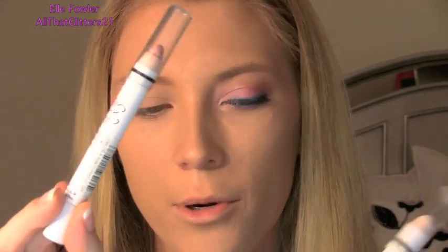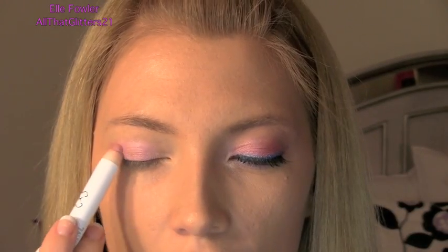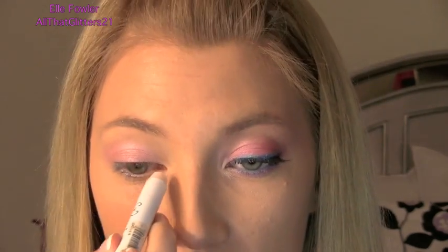I'm going to start off with Urban Decay Primer Potion and just prime my eyes with this. Then I'm going to take two NYX Jumbo Eyeshadow Pencils — one in Strawberry Milk and one in Plain Milk. I'm going to put the Strawberry Milk all over my lid. I probably shouldn't be piling on makeup when it's swollen, but I think I'm just allergic to something. Then I'm going to put the Plain Milk on the inner corner and blend it out with my finger.